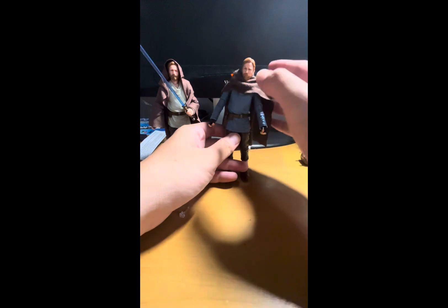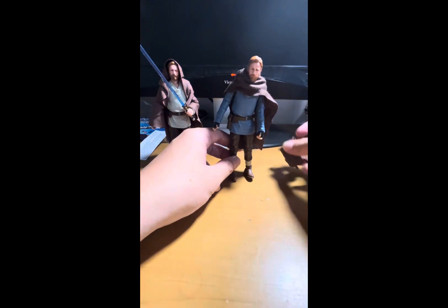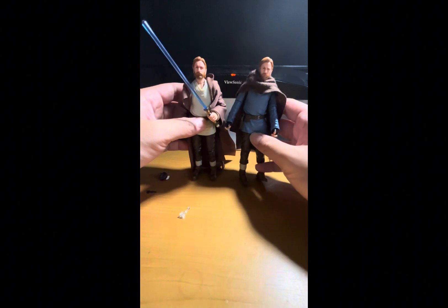Station Obi-Wan comes with a poncho — kind of a cape-like poncho — and also a backpack, but that's it for his accessories. Likeness-wise, he does look like Ewan McGregor, though I don't think it's perfect. It is a good sculpt overall.